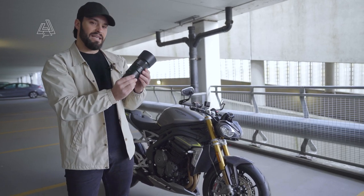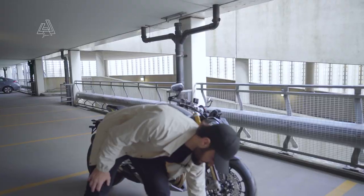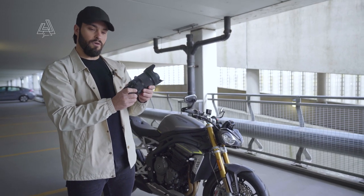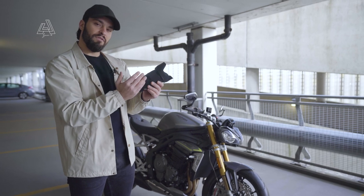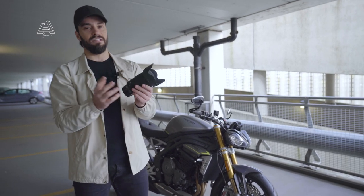That brings me to the second lens, which is a 90mm macro. This lens is very specific — any small details on the bike, this will do great. As a third lens, I normally use a 35mm f1.4. This is an f1.2 but I wouldn't shoot at f1.2 because it's too shallow. For wider details of the bike, having the f1.4 is going to make it look a lot more cinematic and gives a different look.